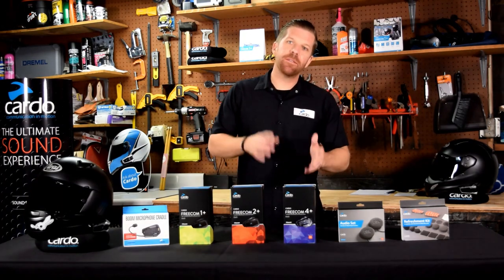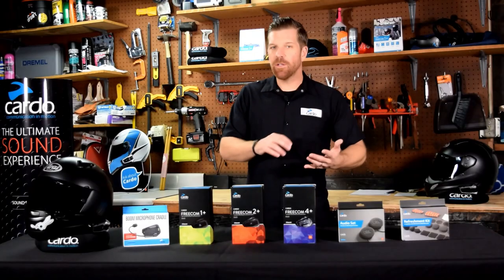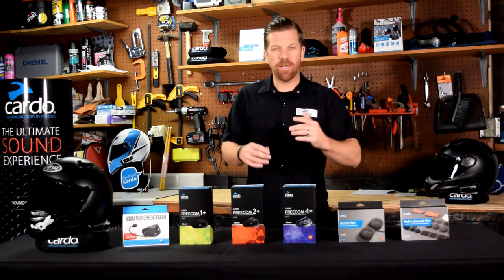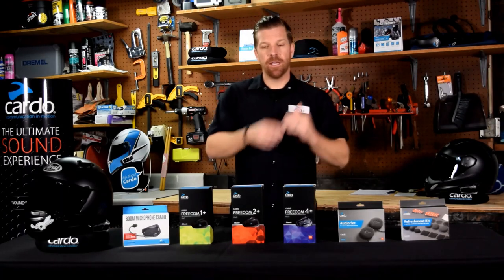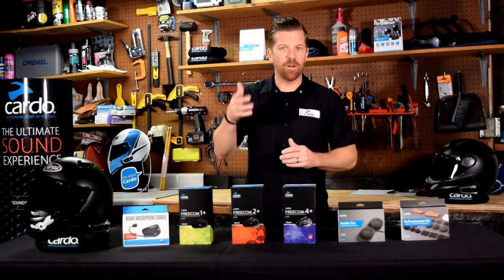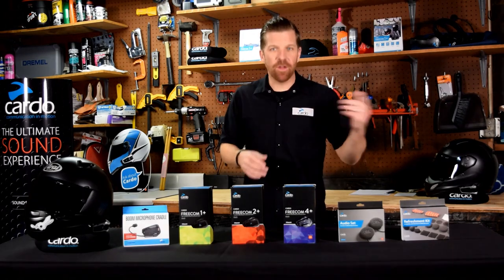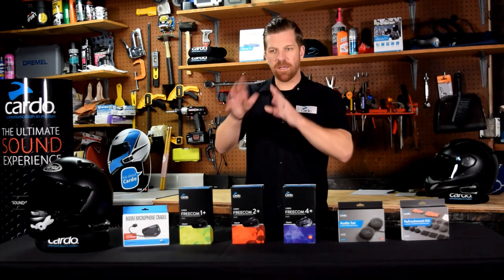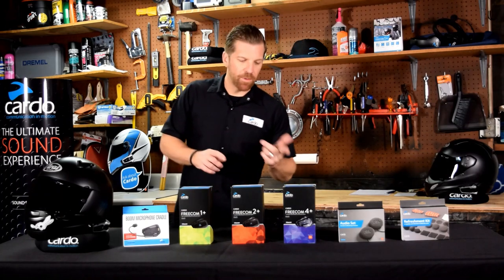Moving on to the 4+, we start to see some of the shiny stuff coming down from the PacTalk series. You have the inclusion of natural voice operation — that's huge. Natural voice really changed the game for voice commands with these headsets. The workflow is: 'Hey Cardo, do this.' Real examples: 'Hey Cardo, battery status' — it tells you your battery status. 'Hey Cardo, radio on.' 'Hey Cardo, next station.' 'Hey Cardo, volume up.' You say the command and it does it, reducing the amount of times you have to touch the headset.